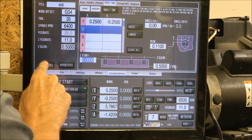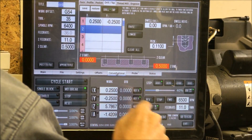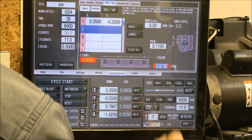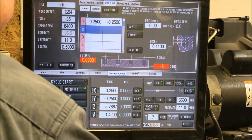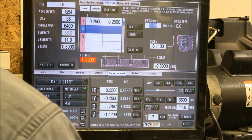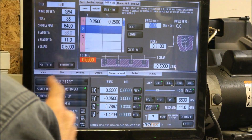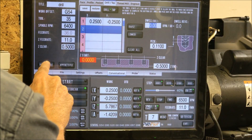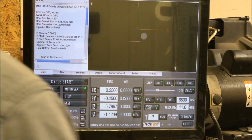Let me post the file. I need to go back to conversational — the Z end has to be negative: negative point five. Enter. Peck, dwell, Z start zero. Post to file, save.